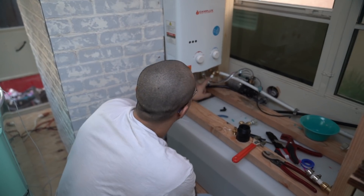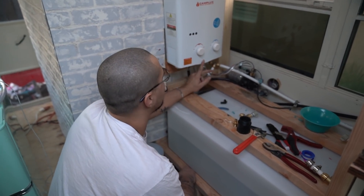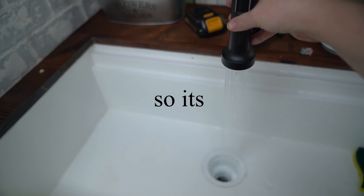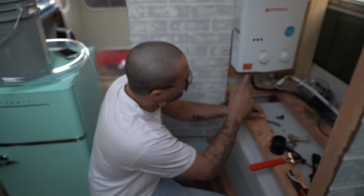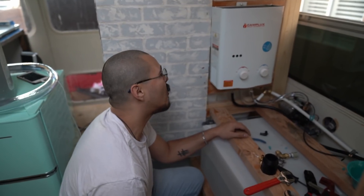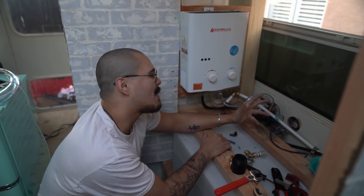This is a propane water heater by Camp Luxe — this will probably be the first time you guys see this. It uses propane to start a fire. So far we're like happy with it, but not thrilled — it works, the water heats up.